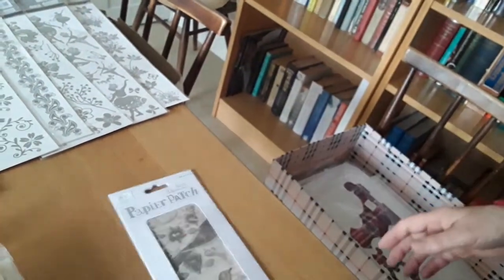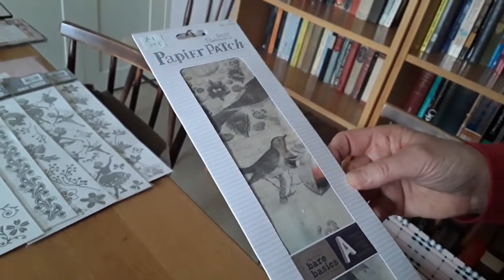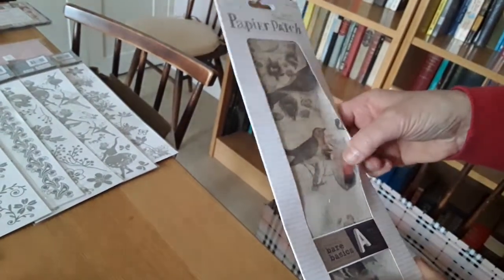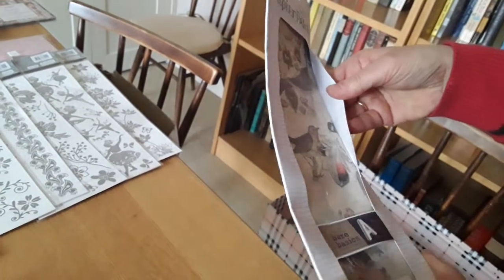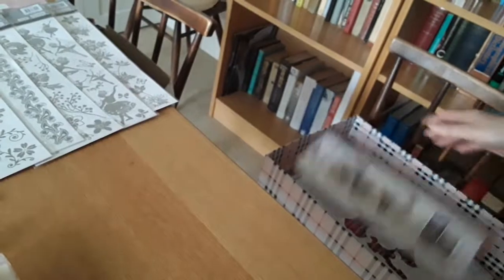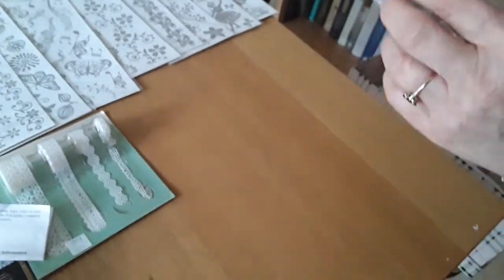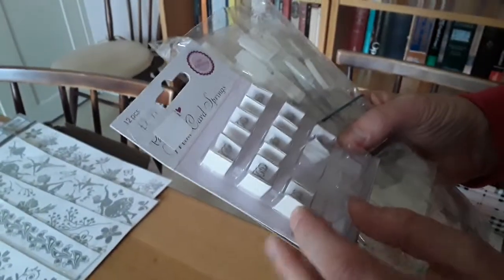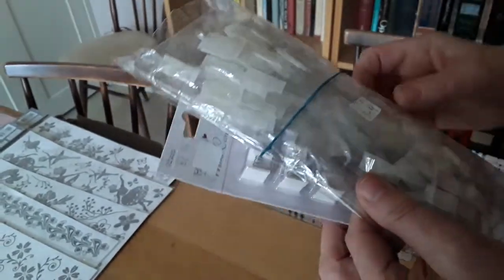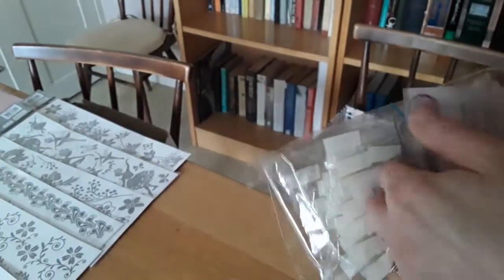348 is a packet of decoupage paper with birds on it — there's a chaffinch, a chestnut, a cuckoo, and various others — and she'd like one pound for that please. 349 is this collection of mini card springs — these are acetate strips with double-sided sellotape on either end for pop-up cards — and she'd like 50 pence for the two of those please.